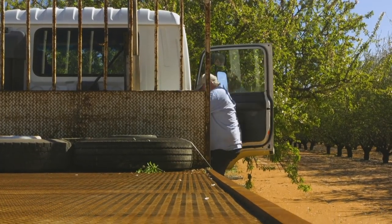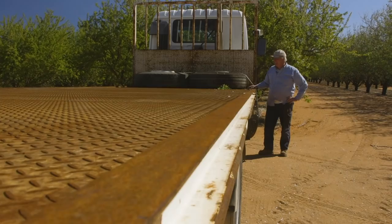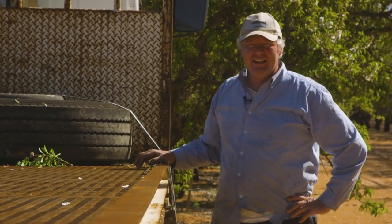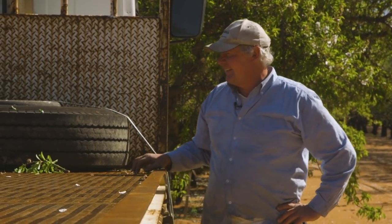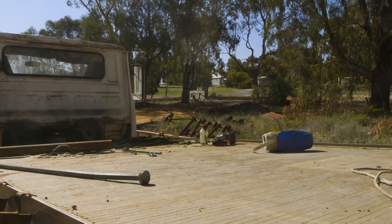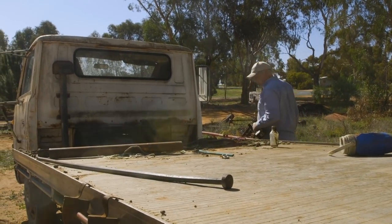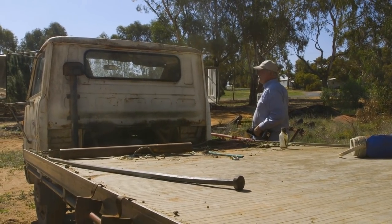Oh my golly gosh, that's a jolly long tray. We've only got the little old dag-ass welder here - the good welder's out home when we welded up that pipe. Anyway, that'll be all right. Poor little truck starting to look all naked, isn't it? Sorry old girl, you've done a good job.